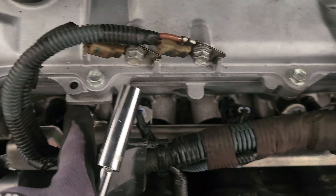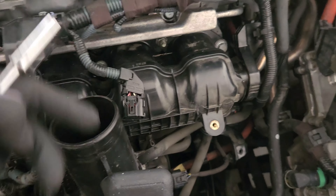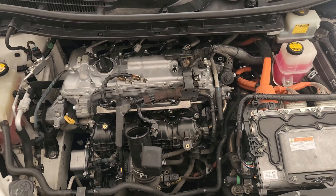As you guys probably heard, it still does the rough cold start. So maybe my ignition coils weren't the problem. I'm getting cylinder one and cylinder two misfires — P301, P302, and P300, which means multiple cylinders misfiring.